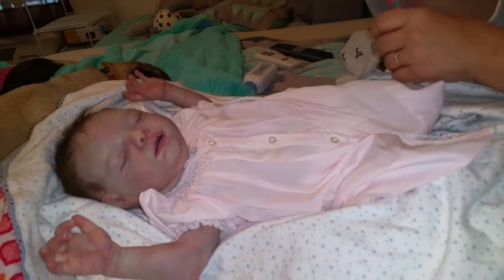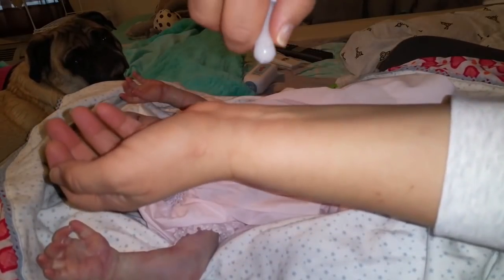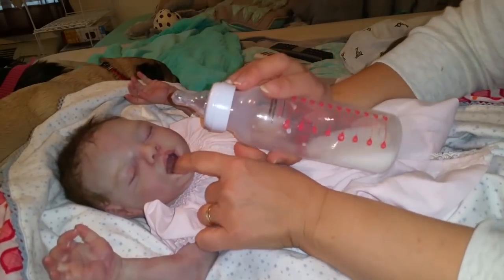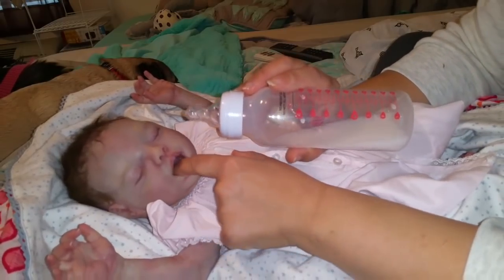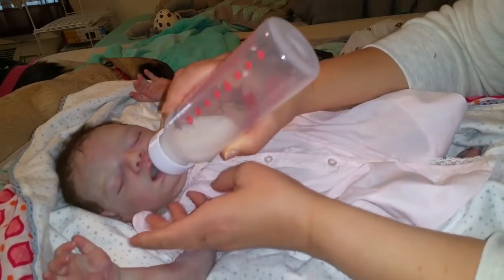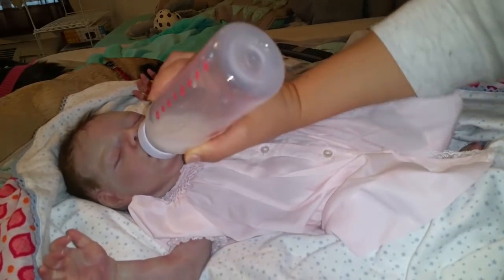Just to show you, this is an open nipple so she will be getting her formula. I'm gonna open her little mouth — she has a tube back here but her tongue is also back here, so I want to make sure it's going in there. Make sure that gets in her mouth and then I'm just gonna press like this and make her drink.